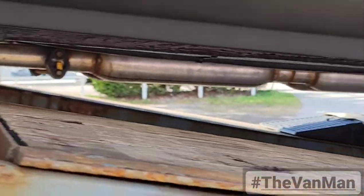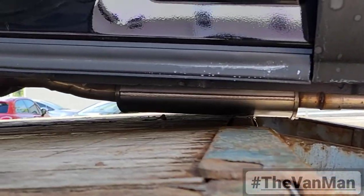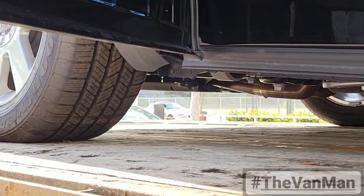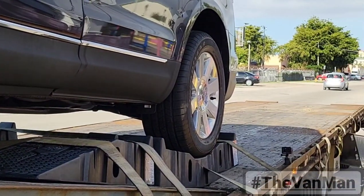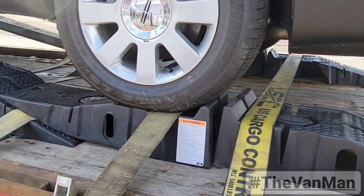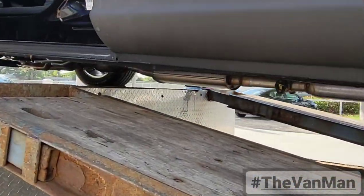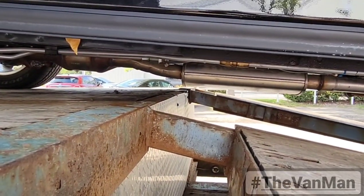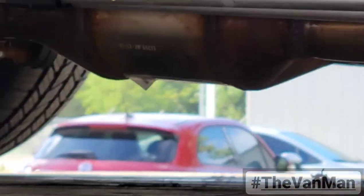This is the lowest point right now — it's going to go up a little bit from here, so we should be good. But yeah, taking limos is not easy. So there it is guys — I cleared the exhaust, as you can see right there. We're good to go now.